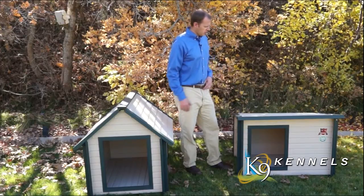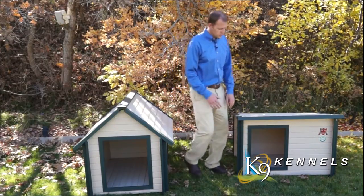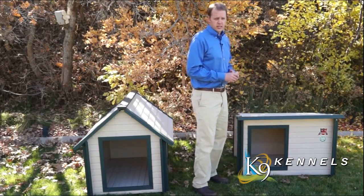If you have them in a backyard or dog kennel area, it's just something they really enjoy doing. You'll also notice it has the offset door, and this is actually a subtle thing that's very important.